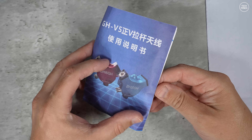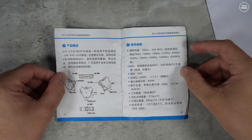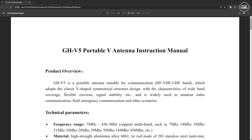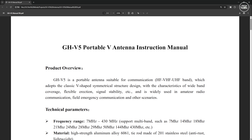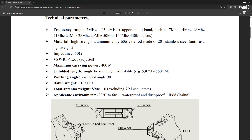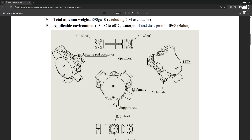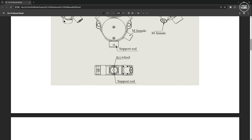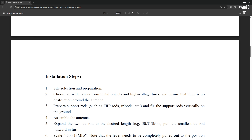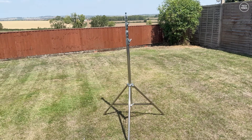I did receive some instructions in the kit but they were actually in Chinese. However, the English manual is available for download and you can print that out if needed. As the main elements are telescopic and changing their length changes the antenna's resonant frequency, it was a little disappointing not to see a rough length chart included in the manual. If you purchase this antenna you'll have to make your own chart to remember the element lengths for different bands.